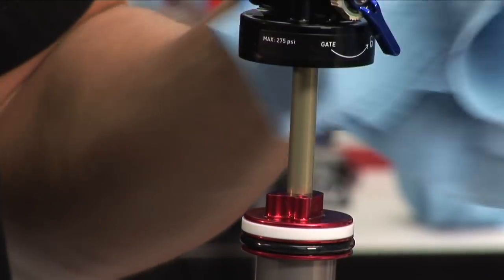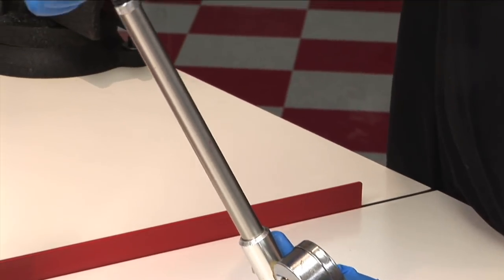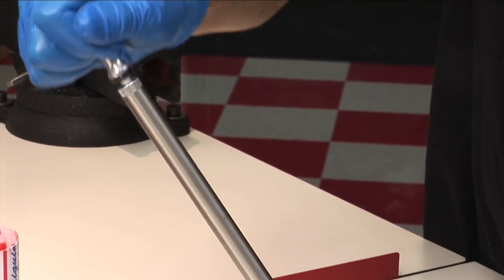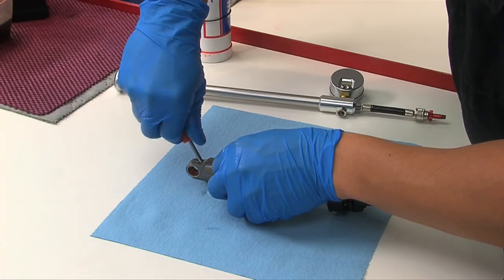We've mentioned nitrogen a number of times, but you can use air for this next step. Using a gauged pump and the Monarch valve adapter, pressurize the shock body to 200 to 300 psi. Use a Schrader valve tool to reinstall the nitrogen port cap.